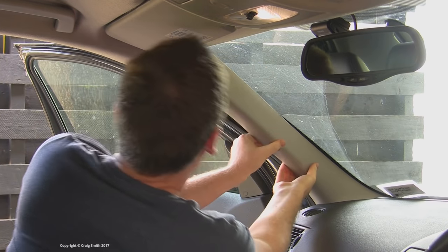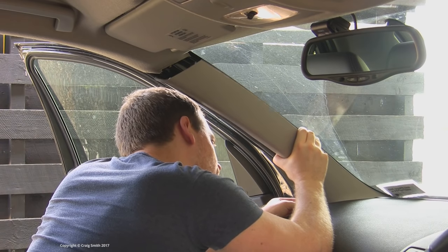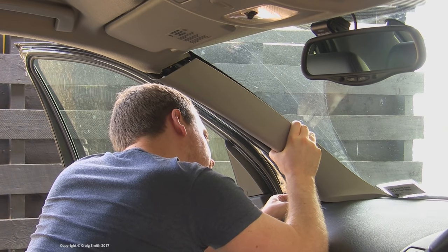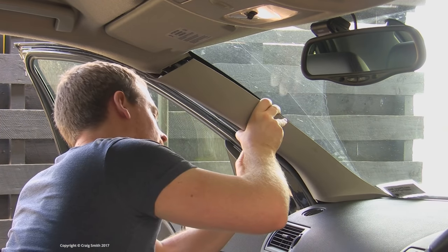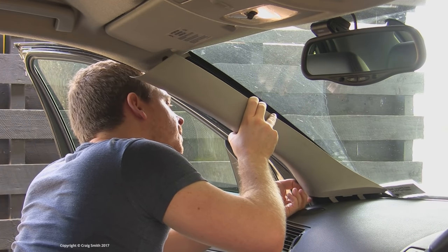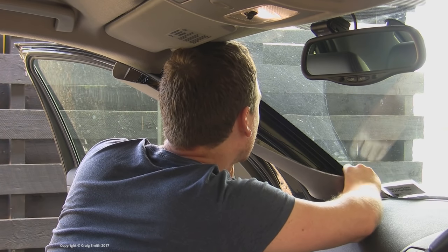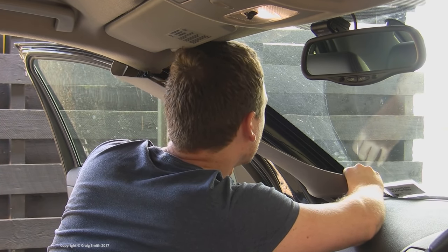If you have side curtain airbags, you will need to pay attention to that, as there may be more complicated clips or some extra wiring and connectors to worry about. Make sure the car's ignition is turned off, and you could disconnect the battery negative if you feel the need to. And try of course not to damage anything.